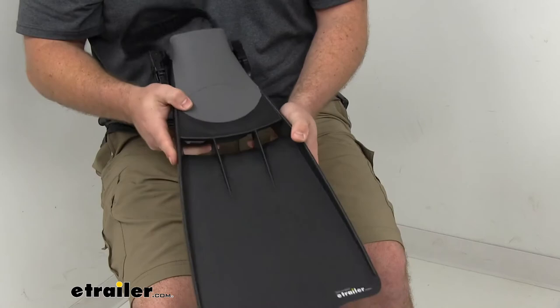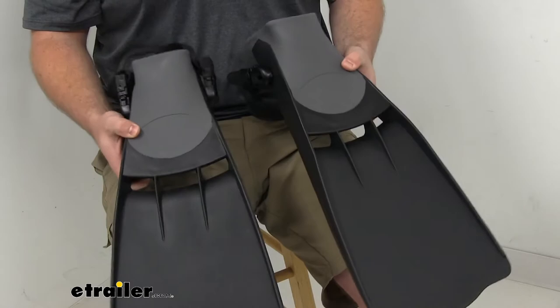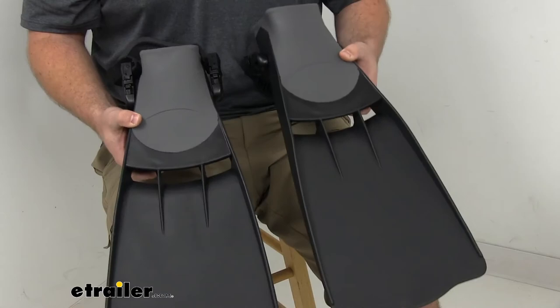You can see it is a nice wide fin that's going to give us a lot of propulsion as we flick our feet so that we can get to those good fishing holes while we're out in the deeper water. You are going to get one set — one for each foot — and these do come with a one year warranty.